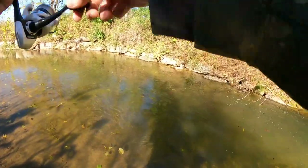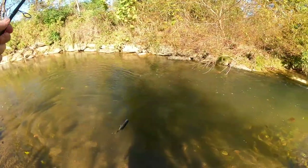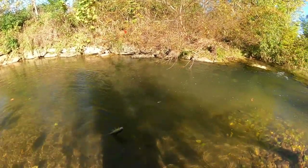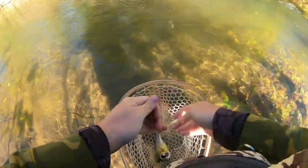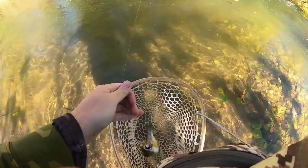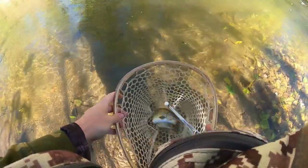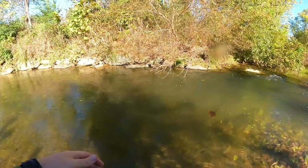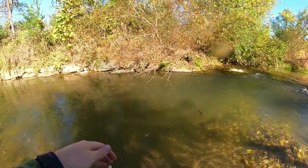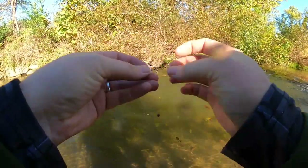Another one on — nice one too, nice healthy looking little rainbow. Slide her in the net, there's three rainbows out of this one little run. Having to constantly change up our baits and presentations but we're getting some love. It took throwing those old 10 millimeters to get it started — let her go back happy and healthy. No brooks so far, no love on our Halloween special baits, but we are adapting and getting it done.